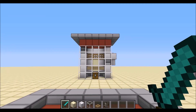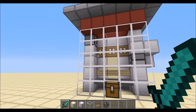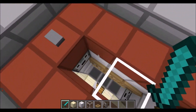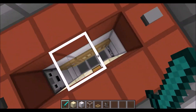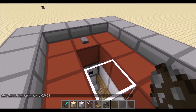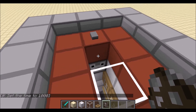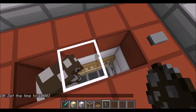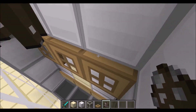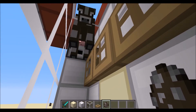Now for a quick explanation about how this farm works. The essential part of this farm is actually the trapdoors that you can see right here. The reason why there are trapdoors all around this section is because adult cows actually have a big hitbox. So whenever they're in this spot they're gonna stay standing on this ledge, and that's the only thing they're gonna stand on because they have a bigger hitbox than baby cows.